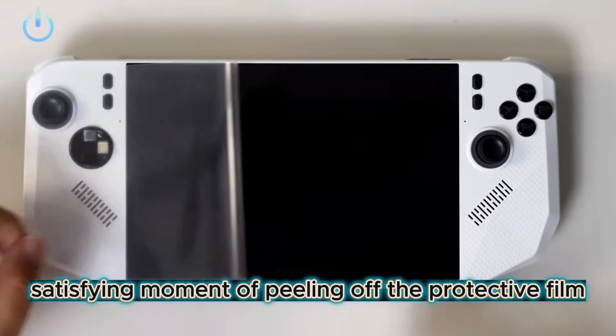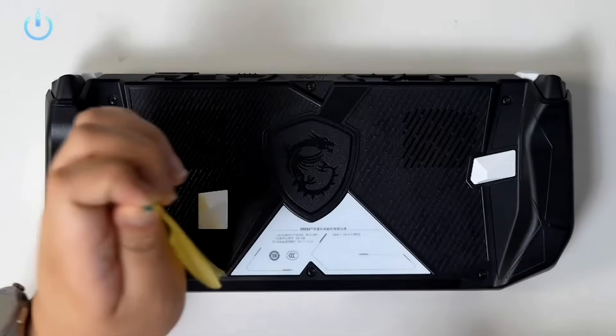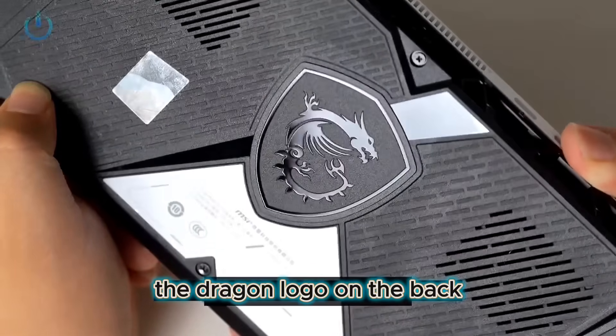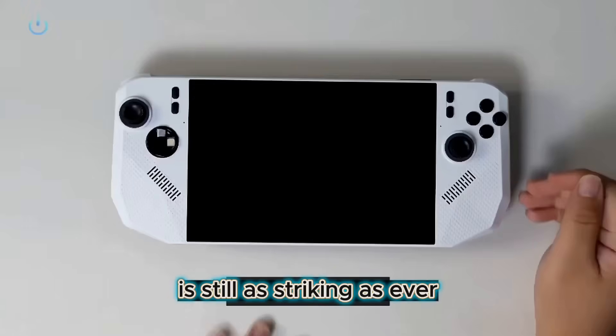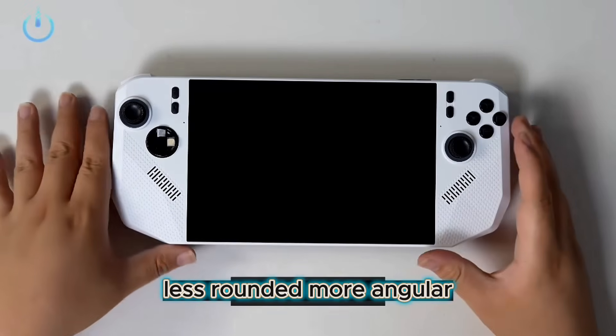Let's enjoy that satisfying moment of peeling off the protective film. The Dragon logo on the back is still as striking as ever. Compared to the previous Claw 8, the A8's lines are noticeably sharper, less rounded, more angular.